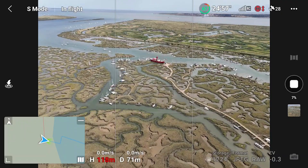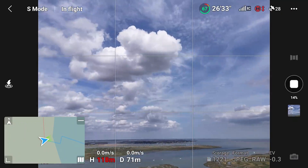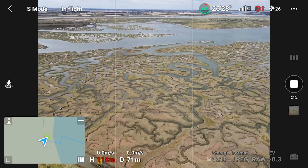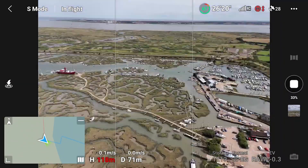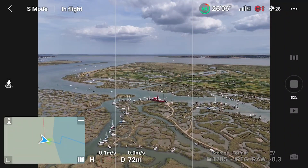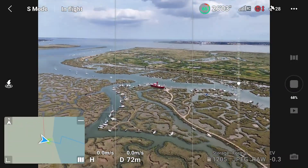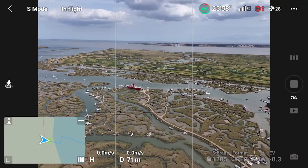When shooting in 180 degrees mode, the drone will capture a total of 21 images. The horizon is automatically centered and can't be altered — this isn't the case with the next two options. As with sphere mode, it will be 50% complete when the 21 images are captured. During the processing stage, you can control the direction and gimbal of the drone, but capture options will be locked.